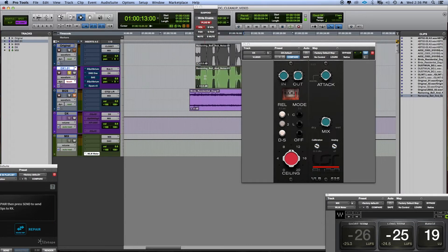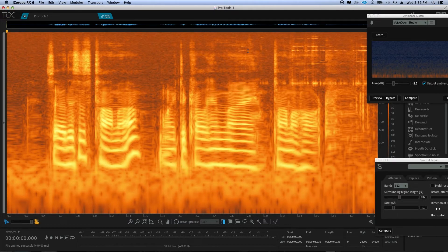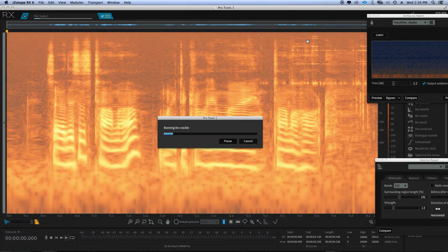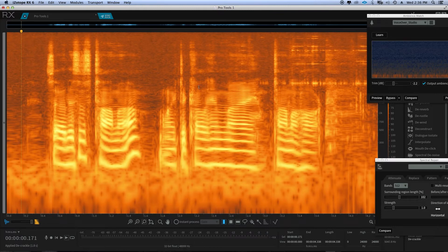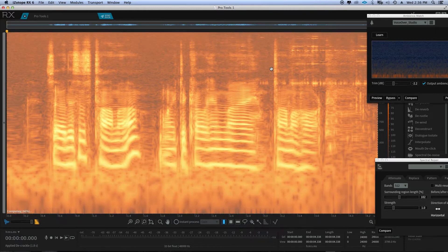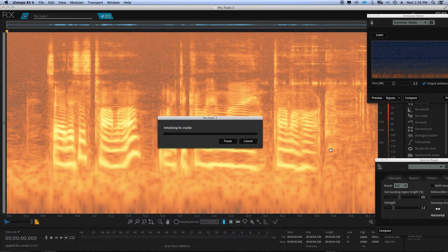The first thing I'll do is send this to iZotope and we're going to listen. There's a lot of crackling going on, so the first thing I do in iZotope is run the de-crackler, which gets rid of some of the top-end spikes that look like this. You can see these high things — they're basically crackles.